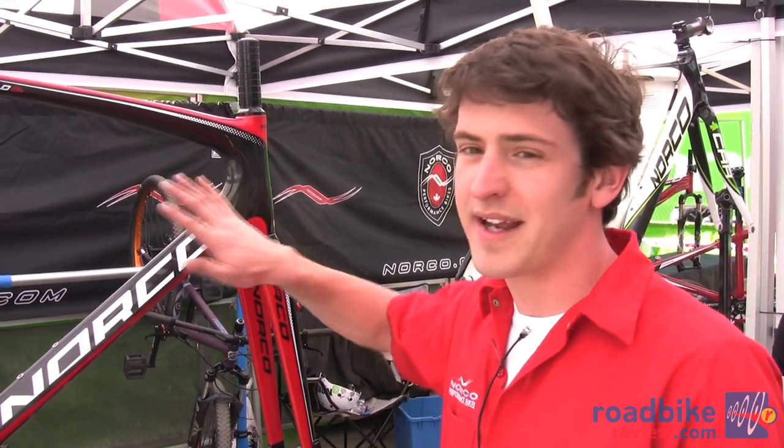We've also outfitted this bike so if you are using it as a winter commuter, it's fully ready for fenders and racks. That's not necessarily on the SL version, but going down into the one and two at a lower price point, that's a great feature to have.